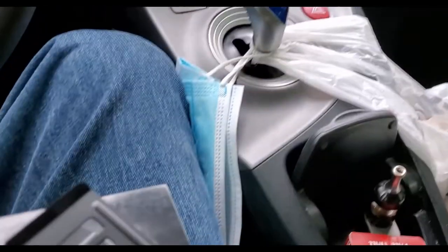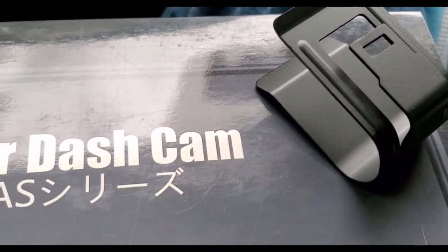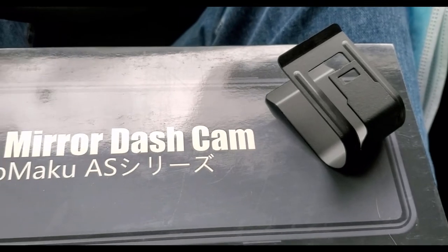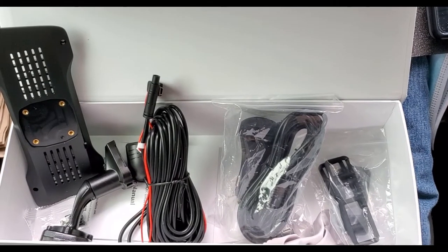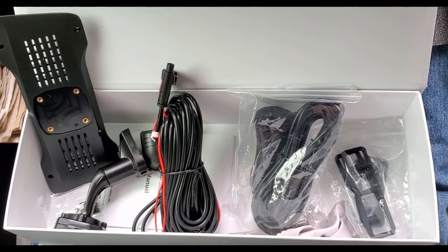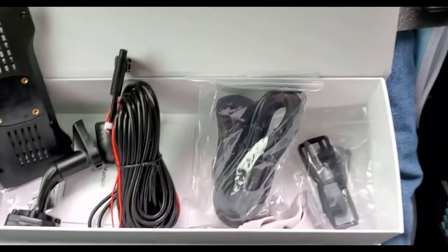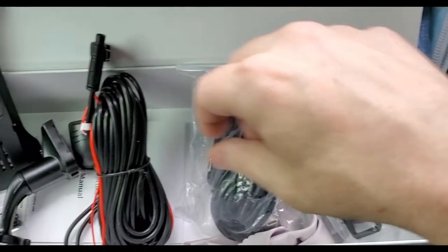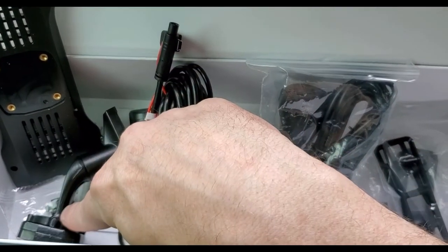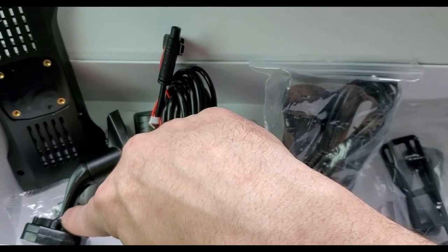You see plenty of unboxing videos all the time so I'm just gonna skip through that and open her up. I've got everything I'm going to use here, and for the initial testing I'll use the rubber straps. It also has a replacement arm, and if I like the unit enough I'll go ahead and install that.